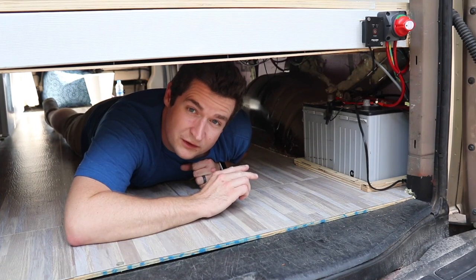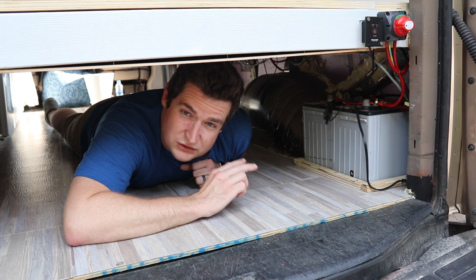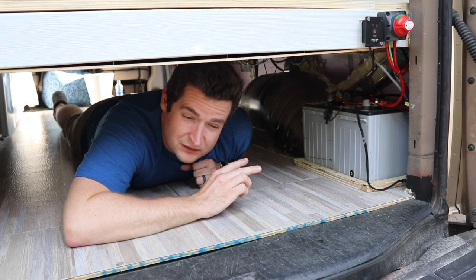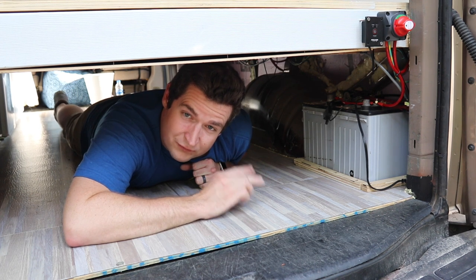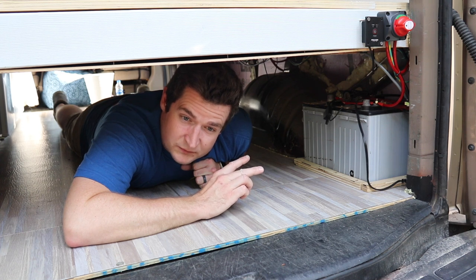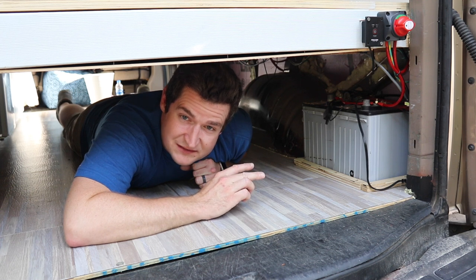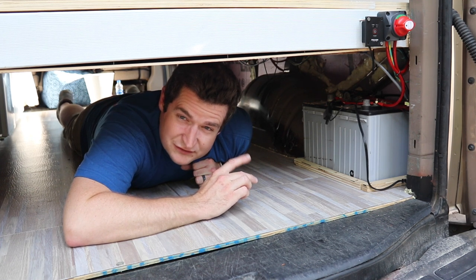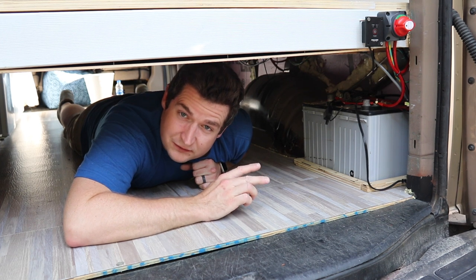The batteries we decided to go with in our van are two 12 volt gel cell batteries that are 80 amp hours. We decided to go with gel cells over lead acid because they're sealed and don't vent any hydrogen gas when charging. Typically that's not really an issue in a large open space like a boat, but in a small confined space like a van, hydrogen gas could build up and that could be a little bit dangerous.